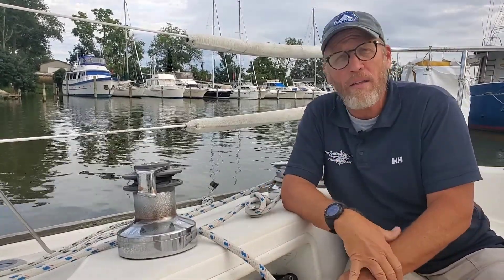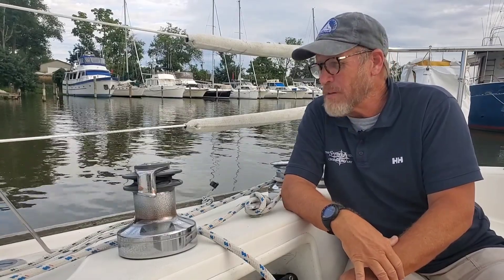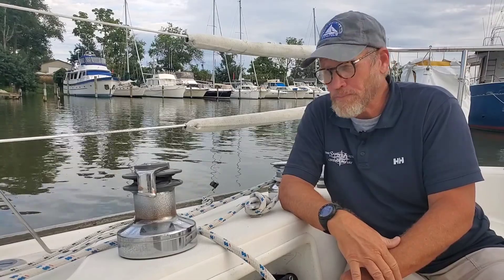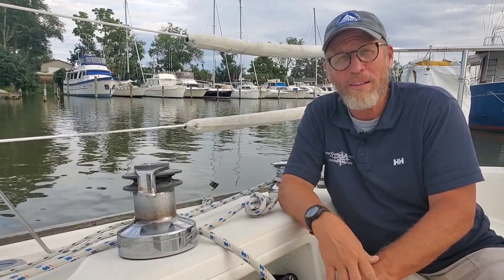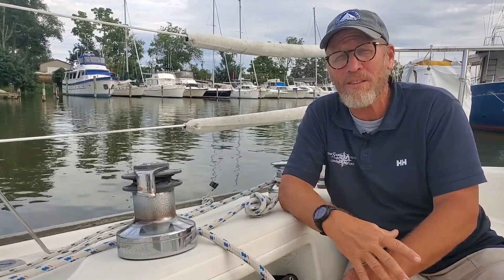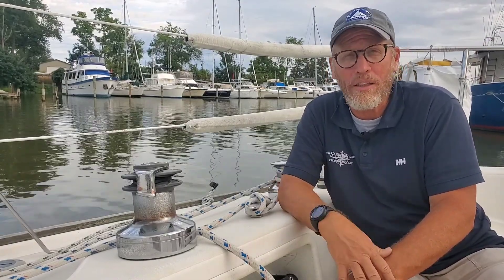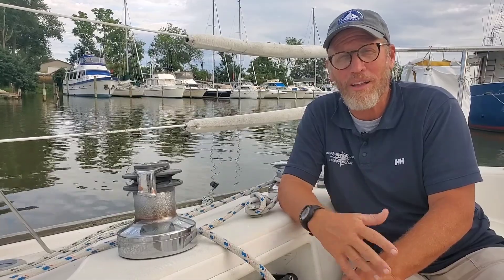Those are the two basic styles of winches. If you have any questions or comments feel free to leave them below. If you like the video, please hit the like button and subscribe to our channel — we try to give lots of helpful sailing tips. We would also love to see you come out to the Sailing Academy sometime and take a class with us.